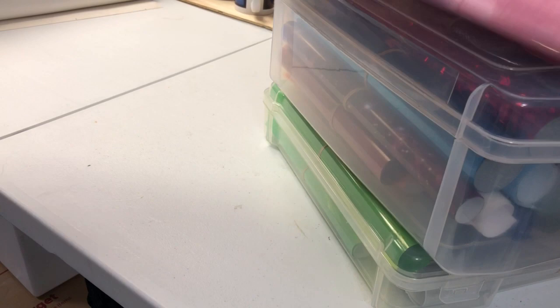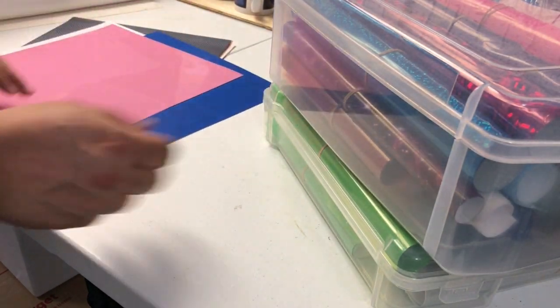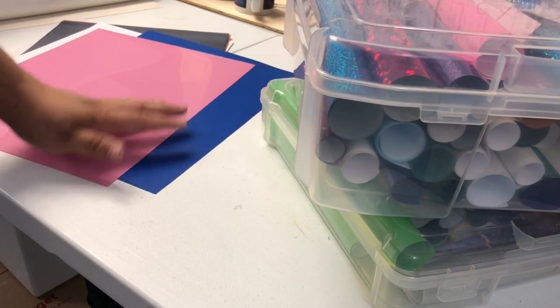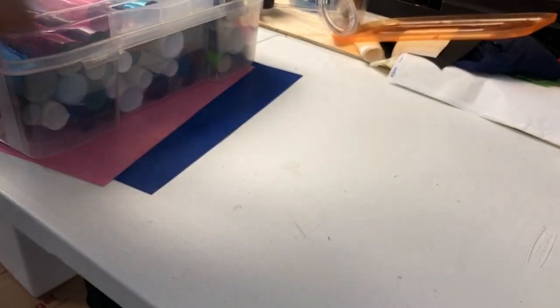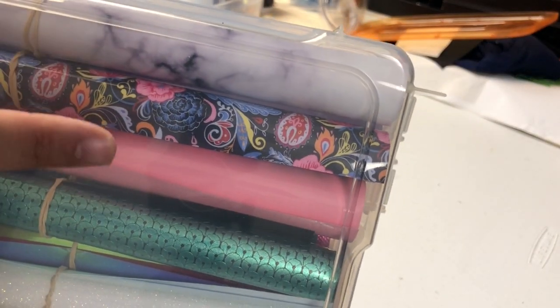HTV has gone above and beyond — they've added so much to them. Look at all this: you have glitter, you have cracked metal, you have flats which is right here, you have this textured, and you have printed, like marble, and the charms.